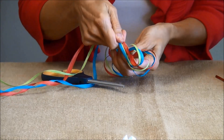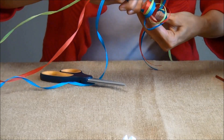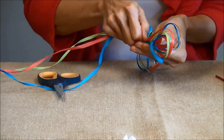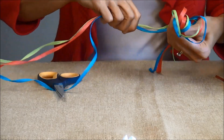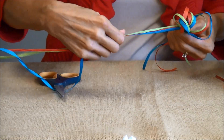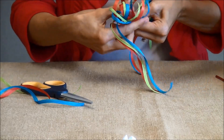It looks like a figure eight as you are doing this. You can make as many loops as you would like. I am going to do three loops on each side — just make sure that your loops are about the same size. Now I am going to cut it down here so I have another little bit of a tail.